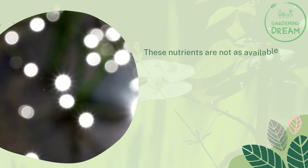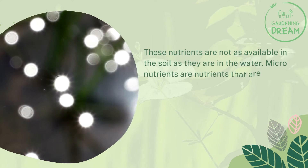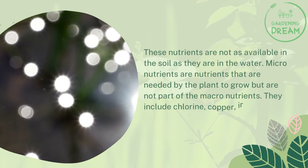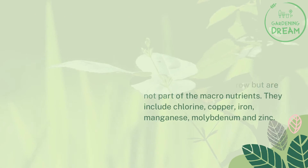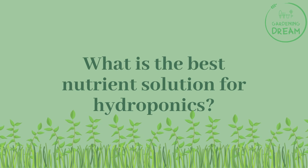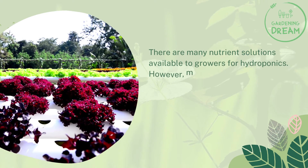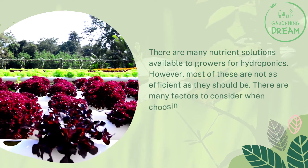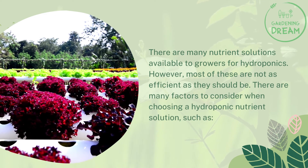These macronutrients are more readily available in water than in soil. Micronutrients are also needed by the plant to grow but are distinct from macronutrients; they include chlorine, copper, iron, manganese, molybdenum, and zinc. There are many nutrient solutions available to growers for hydroponics; however, most are not as efficient as they should be. There are many factors to consider when choosing a hydroponic nutrient solution.